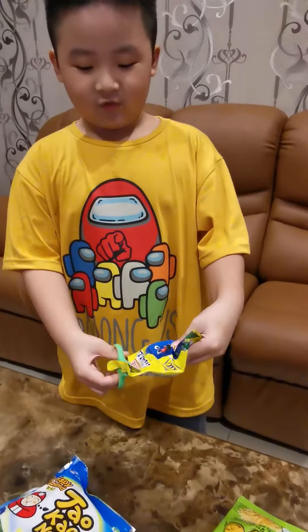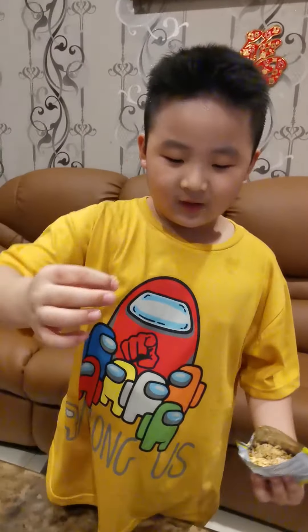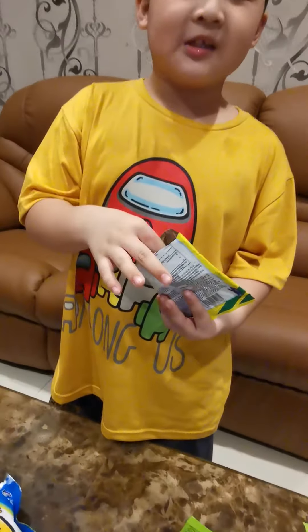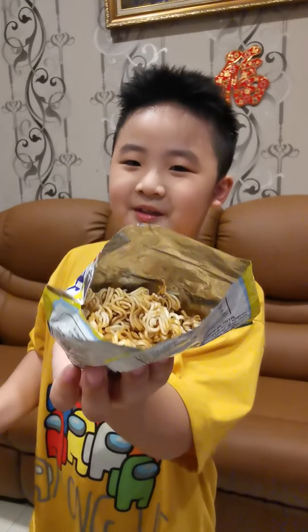I need to open it first. I tried this like Domi but it's not. It's actually yummy. This is how it looks inside.